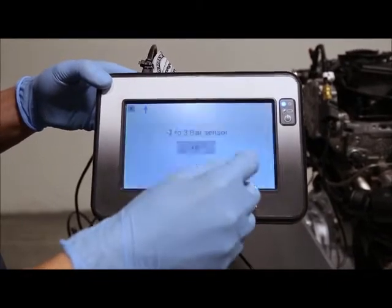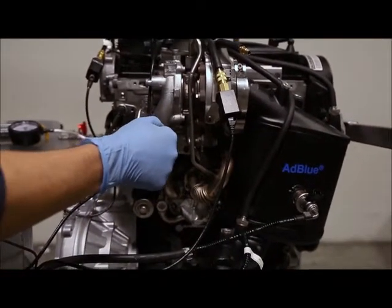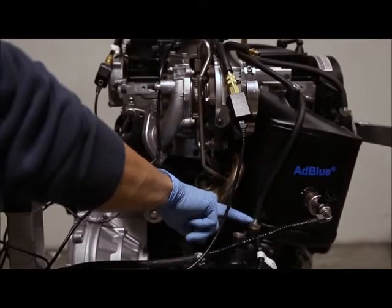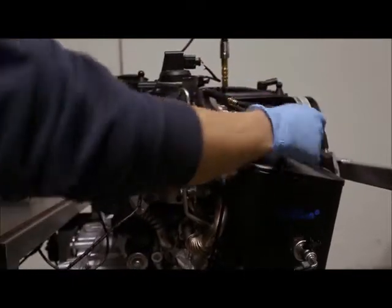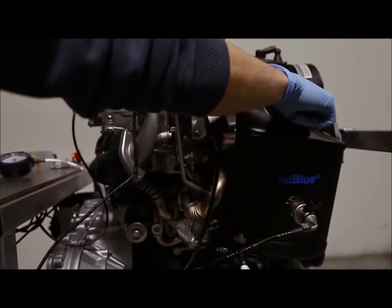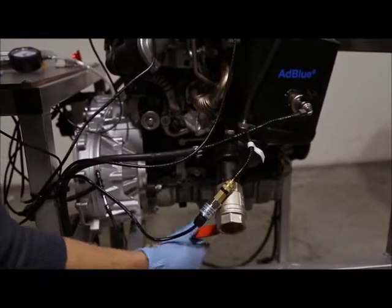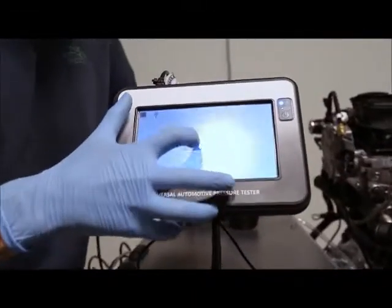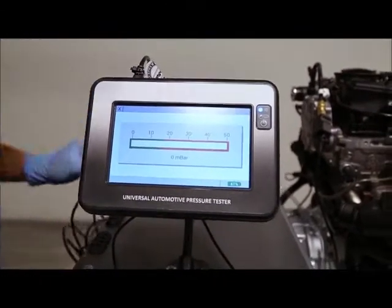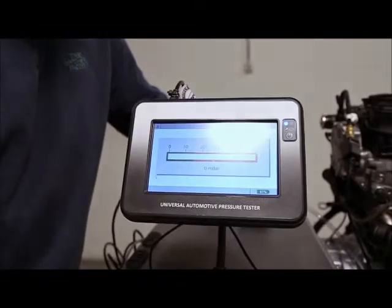The last test we're going to make today is the particulate filter test. On the car, the ECU calculates if the filter is blocked using a differential pressure: there's a hose after the filter and a hose before that goes to the differential pressure sensor. We are using the hose before the particulate filter, already connected with the plastic sensor. I'm going to simulate a blocked or not-blocked particulate filter. First, fully open — it's in the green. I'm locking it a bit — still green. A bit more — it's actually closed. And that's it for today.